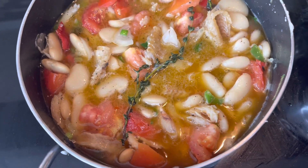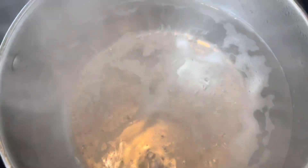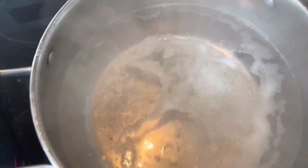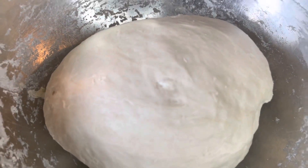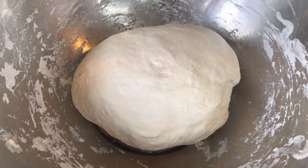Over here I have my pot with the water boiling up now, so I'm going to add my dumplings. You see how the flour looks nice — I'm going to make them now and put them in the water.